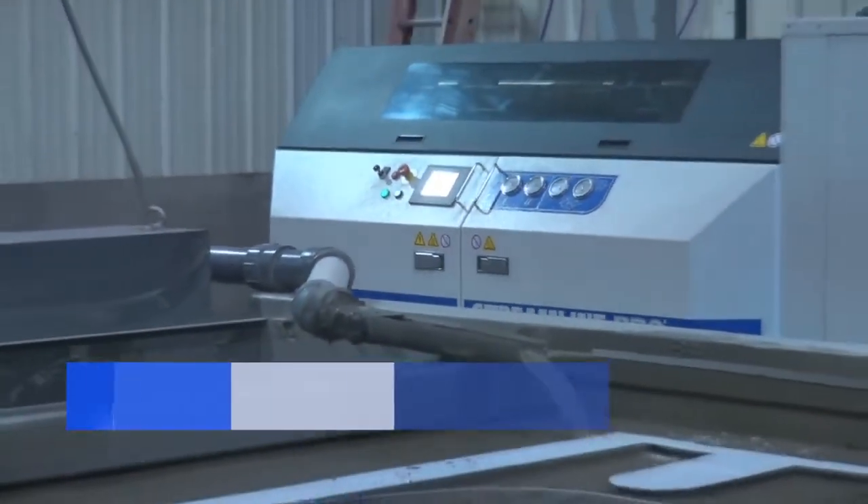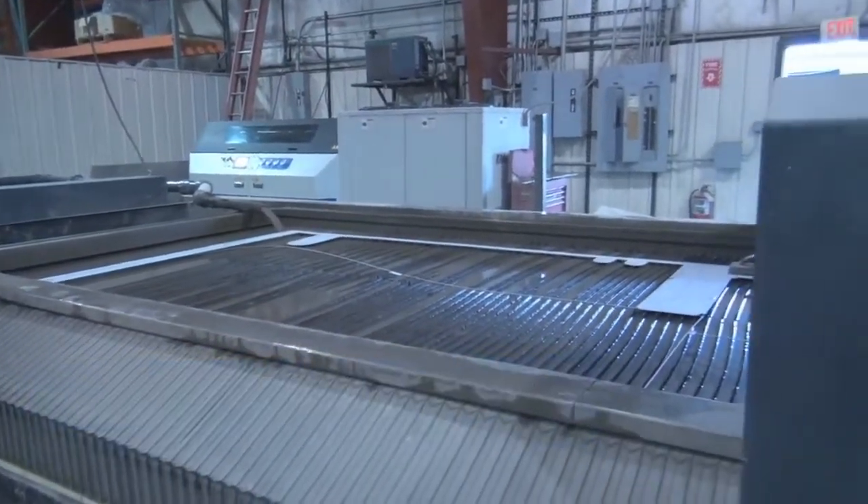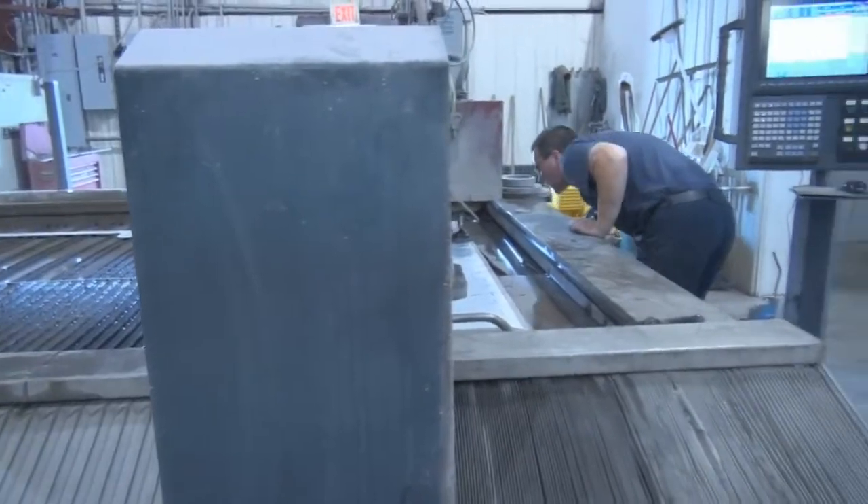Thin stuff you just cut faster with that big KMT pump and big orifice — even the smaller stuff. But you've also got the capability of throwing a five-inch slab of stainless on there and cutting it and really getting with it.